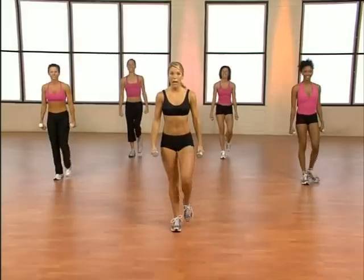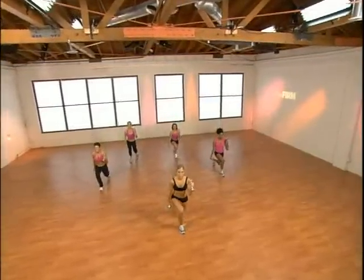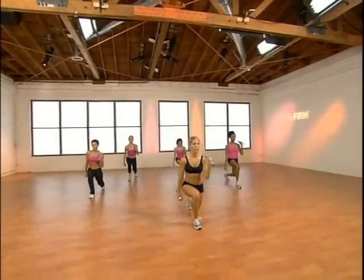Now when you're ready, add the bicep pump. Down and up. Press through your arms. This is called four limb movement — working your upper and lower body at the same time. The Firm signature workout.